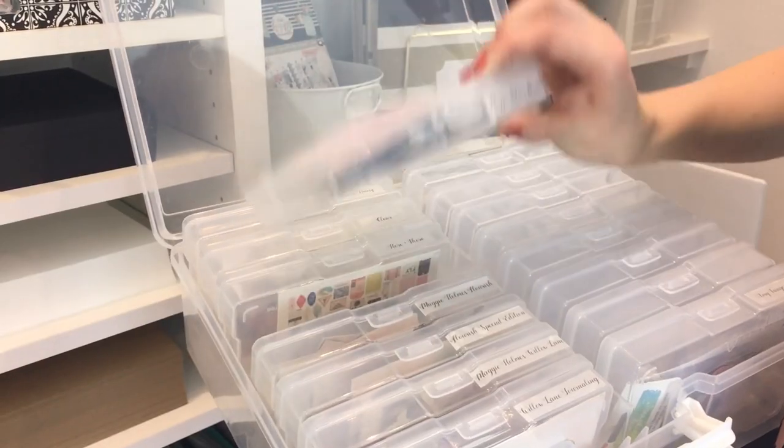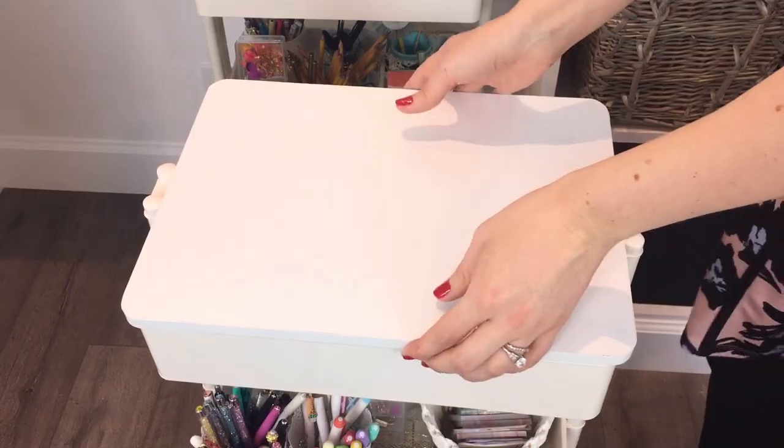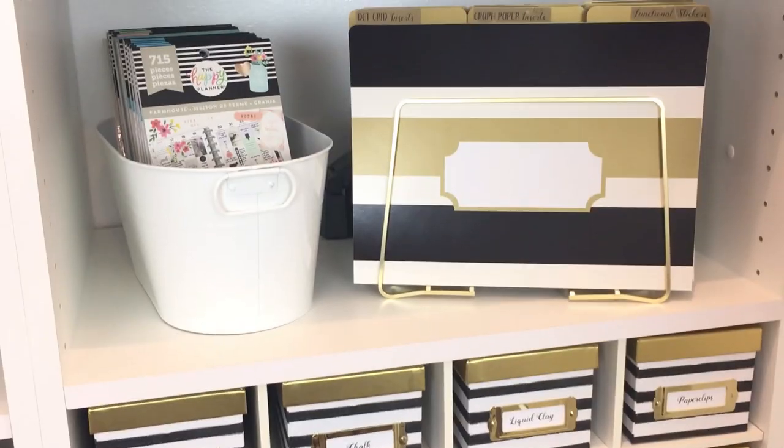This craft room isn't completely done being built, but when it is I'm definitely going to show you the rest of the storage that I have in this room and what it looks like. I would really appreciate it if you could share this video with your friends or anyone you think may benefit from these ideas. And I'll see you next Saturday. Bye!